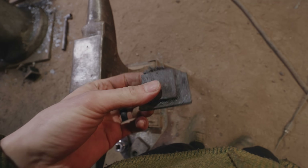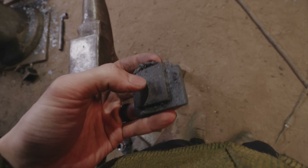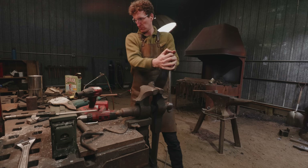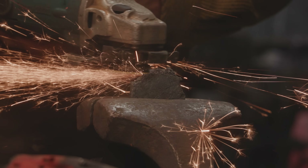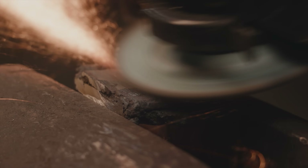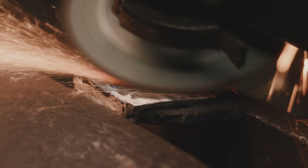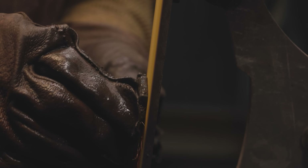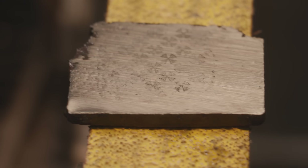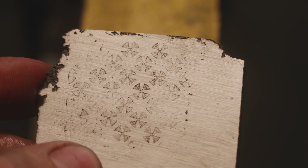That's brutal. My thought is to grind off the scale and get down to this, and then we'll etch. Check it out — got some pattern coming out. It's awesome, it's looking good.